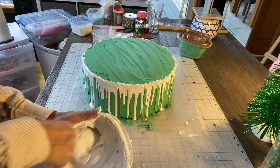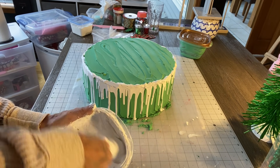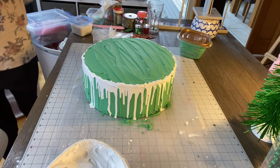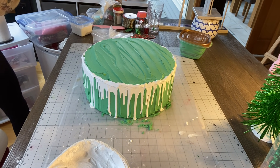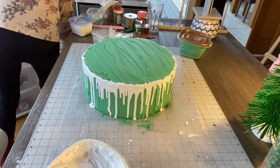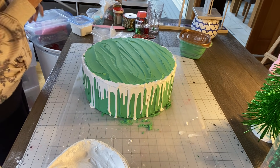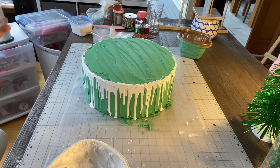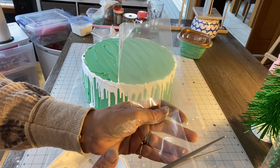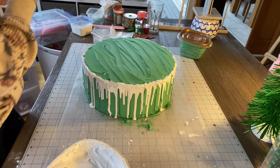I probably over-stir, but I like to make sure it's nice and whipped. Now you're going to need a piping bag — I get mine from Walmart. I think Dollar Tree has piping bags too, but I'm not sure. I'm going to cut the tip off — pretty big because I'm using a big star tip. Oh, I already had a piping bag with a star tip on it — it's a big one.